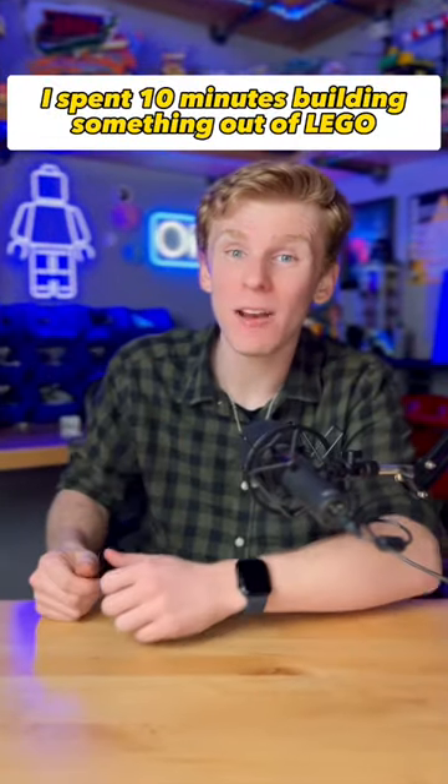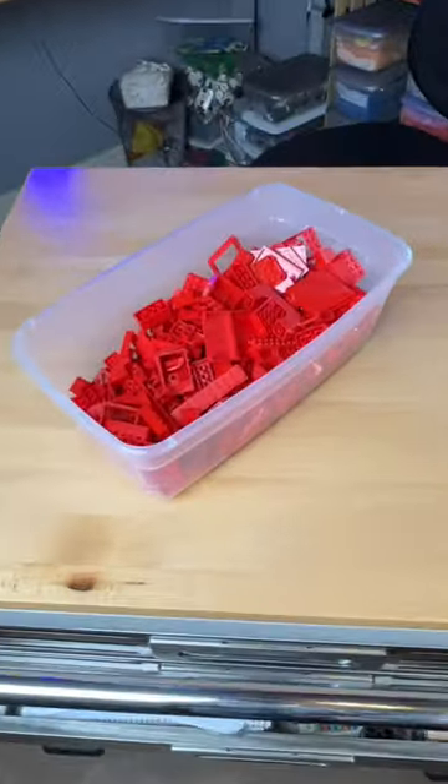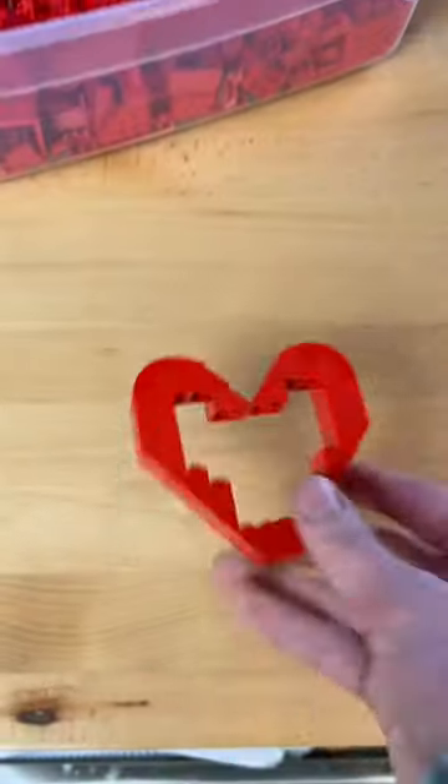I spent 10 minutes building something out of Lego. I first grab my red parts and start placing pieces together and create this little outline.